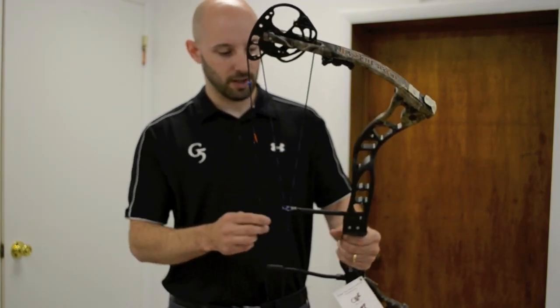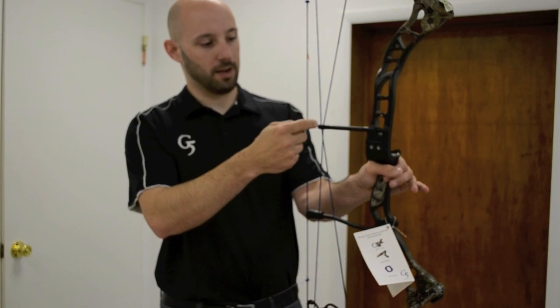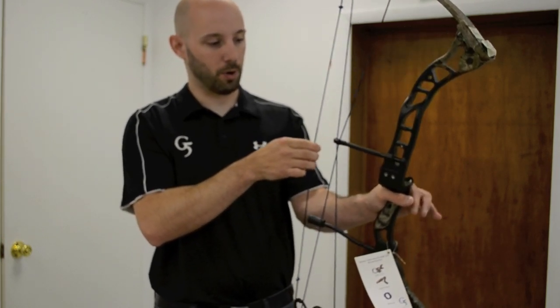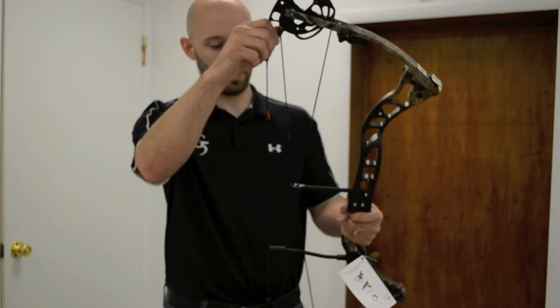When you pull that bow back and that bow wants to twist in your hand because of that cable being pulled aside, on a conventional system this will actually relieve that and keep that bow more stable in your hand. It also keeps that cam from wanting to lean quite as much and reduces cam lean.